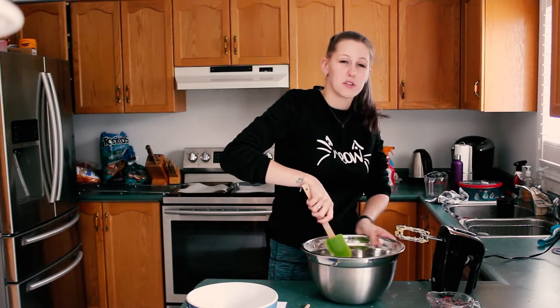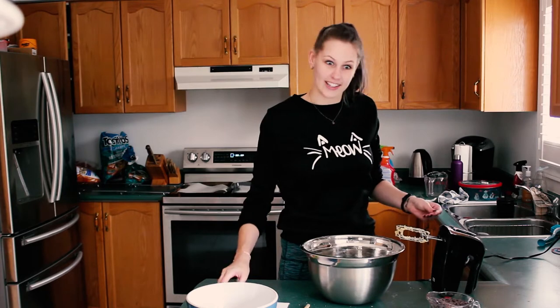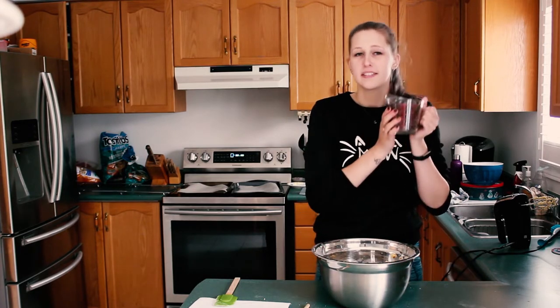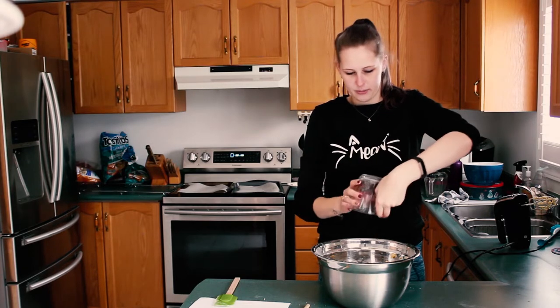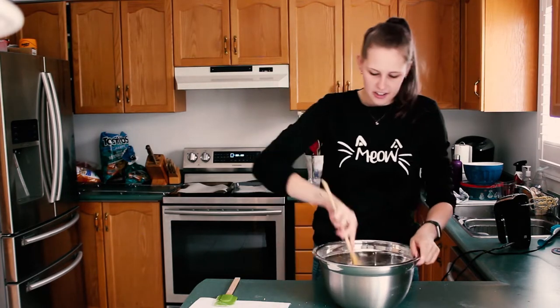You can really smell the vanilla. The oven's ready — too bad the dough is not ready. So now your dough is ready, but you've got to add the chocolate chips. You're going to take two cups of semi-sweet chocolate chips and pour that into the batter. And then you're going to stir that all together.